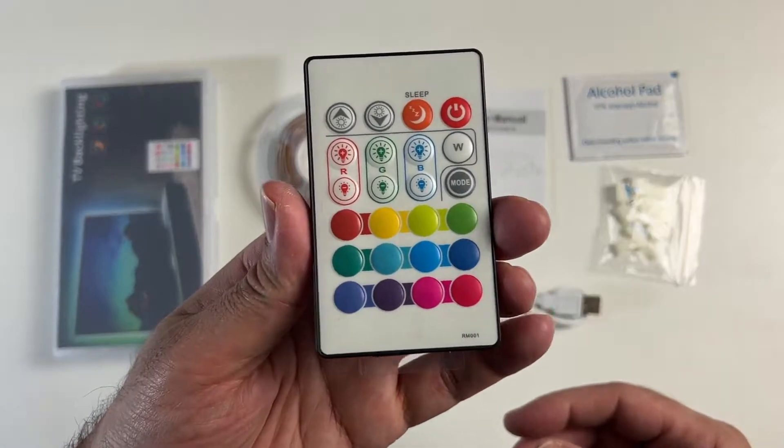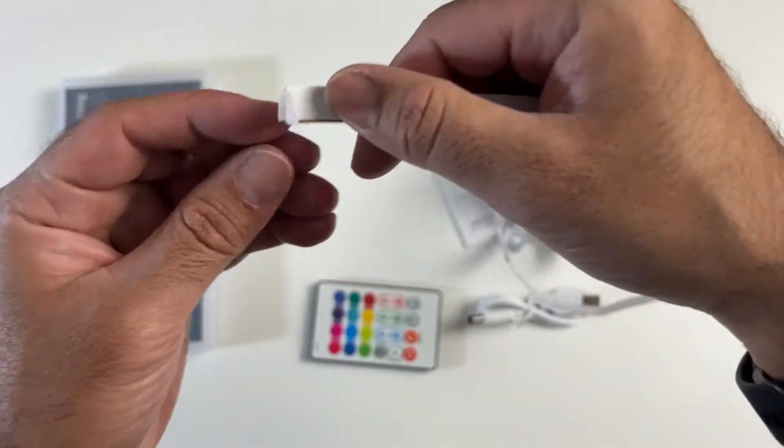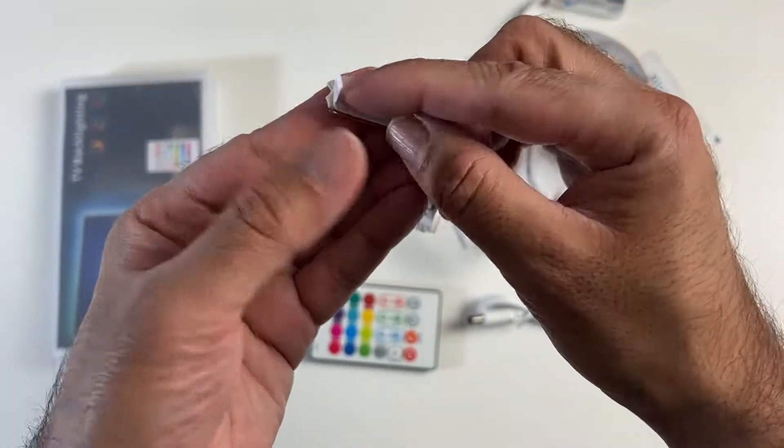There's a remote control and the actual LED light strip. On the back of the light strip, you have adhesive stickers which you can peel off and stick directly to the back of your TV.